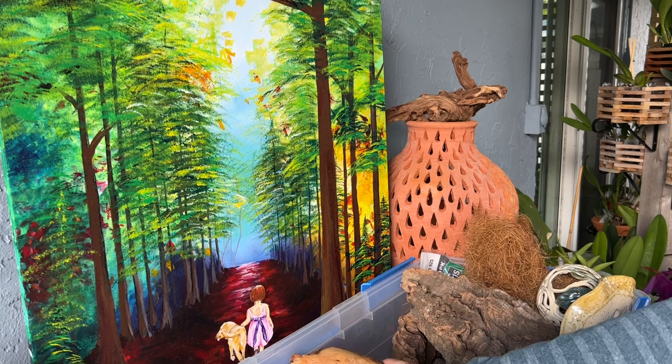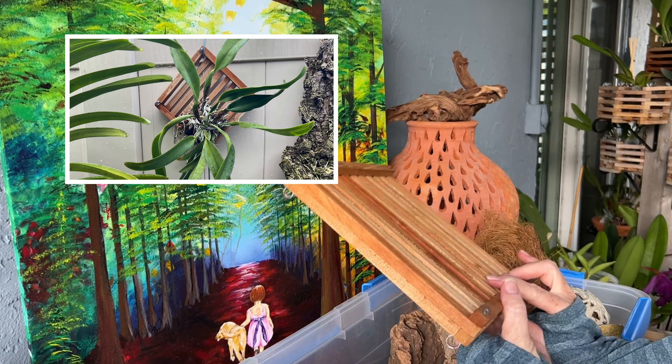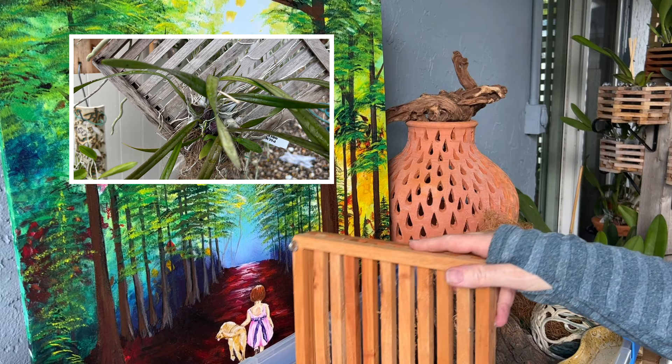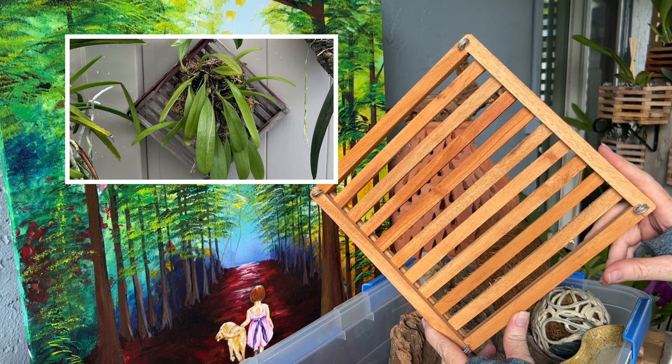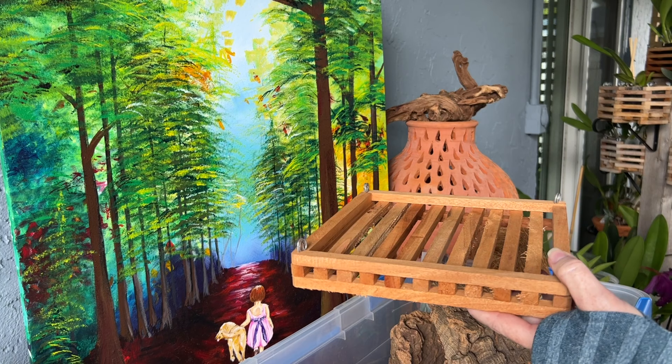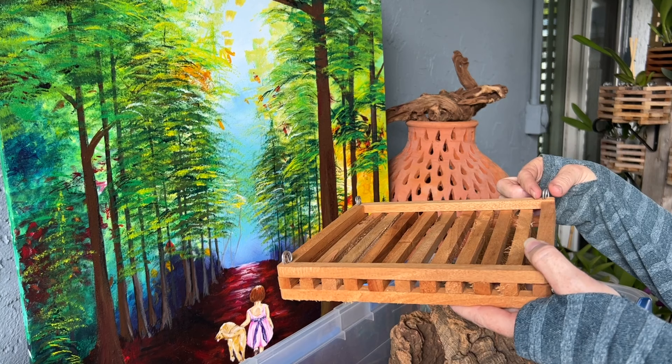At my orchid supply store, Green Barn Orchid Supply, they also sell little plaques — instead of full baskets, just these little slats. I like these because they give lots of aeration. I tend to turn them on their side and mount orchids like this. I've seen people put the orchid right on top as well, and I may try that with bulbophyllums and compact cattleyas, hanging them with wire and these little metal pieces.